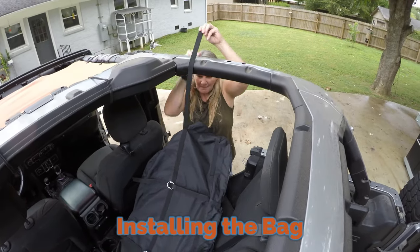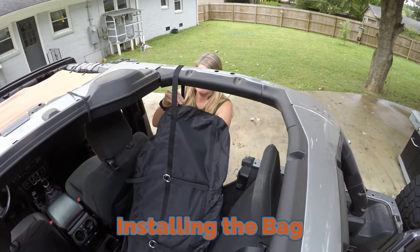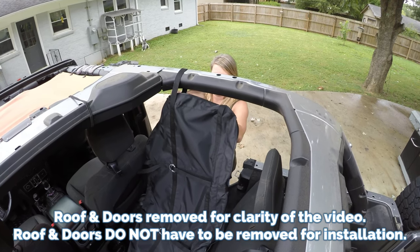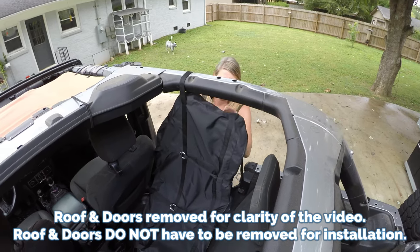The install of the bag is really simple. There are two straps on both the driver and passenger side rails, and then two straps that go over the center speaker rail.